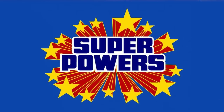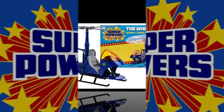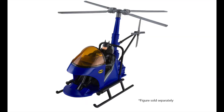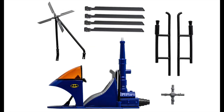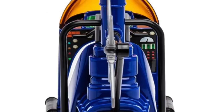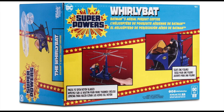Moving on to Superpowers, which is going to be primarily what we're talking about today. I've got some new additions to the collection — first and foremost, a new vehicle: the Whirly Bat, Batman's aerial pursuit copter. It looks pretty good, has a little form and function to it, seats one figure, and is very much Superpowers. It comes in many pieces so you assemble it yourself. It has sticker sheets for the control panel and spinning rotor blades. The Whirly Bat is definitely awesome.